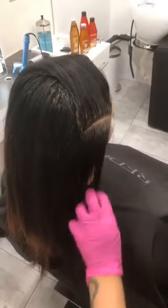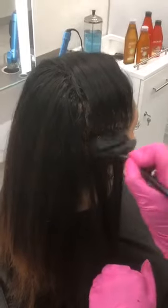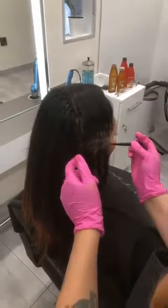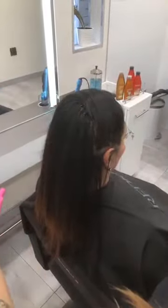Where did you start your color application and was there a particular reason? I just started on the left side of her head — I'm just used to traveling from the left side all the way around to the right. Again, that goes to preference. Wherever you want to start, however you want to section — four quadrants or three — it's totally up to you. Work however you're the most comfortable and whatever is going to save you the most time.